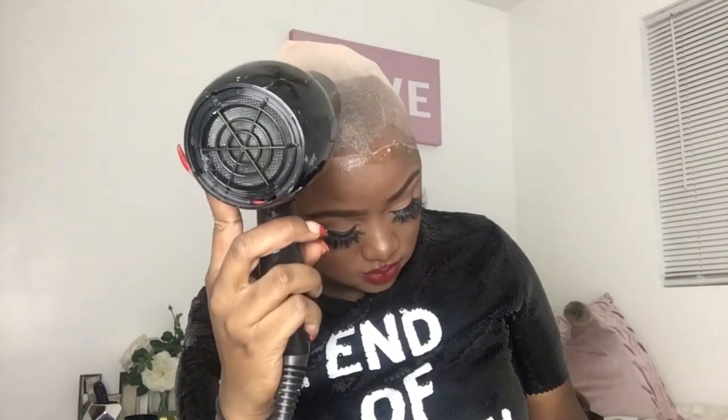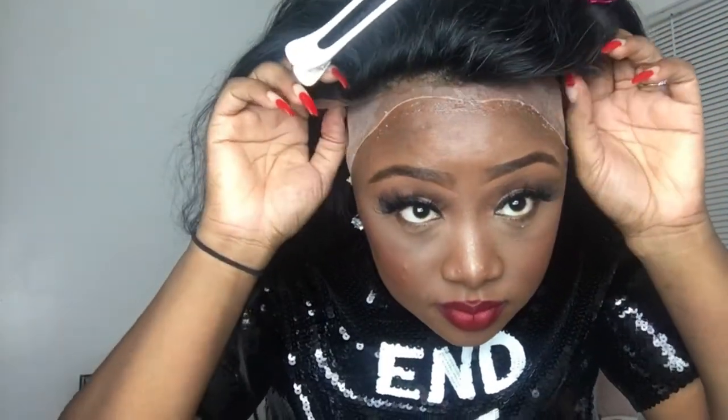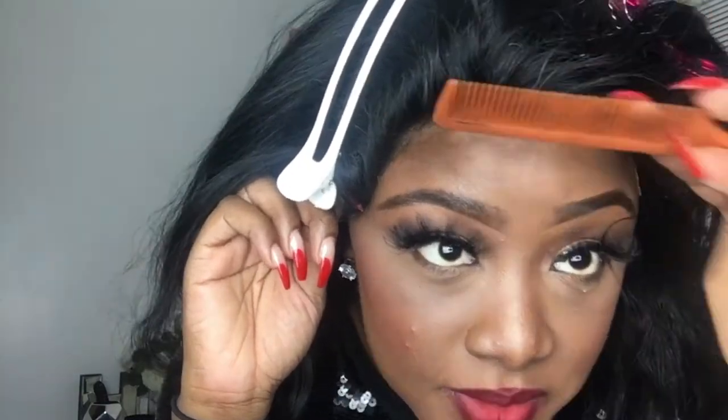I start in the middle with my glue. I know people sometimes put it all on at one time — I am not like that. I start in the middle and then do my edges. I pin the hair back with some hair clips to make sure the hair doesn't come in contact with the glue. I press her down and use a comb with my finger to make sure she's pressed all the way down, then blow dry on low and hot.